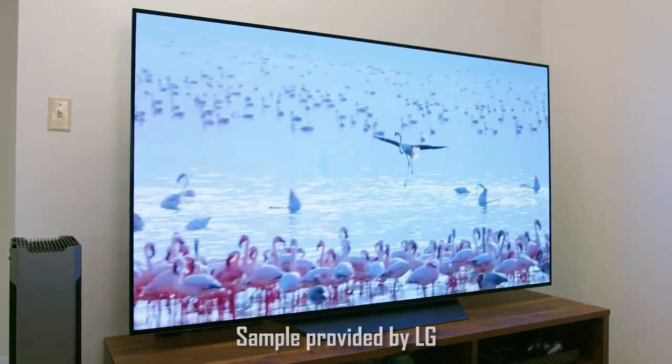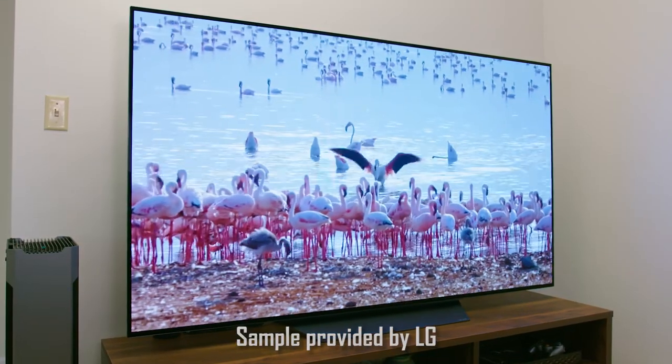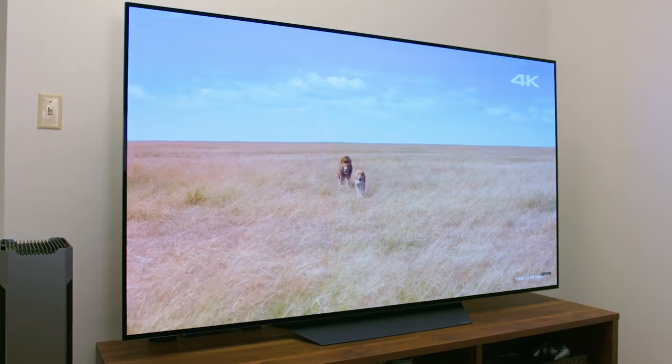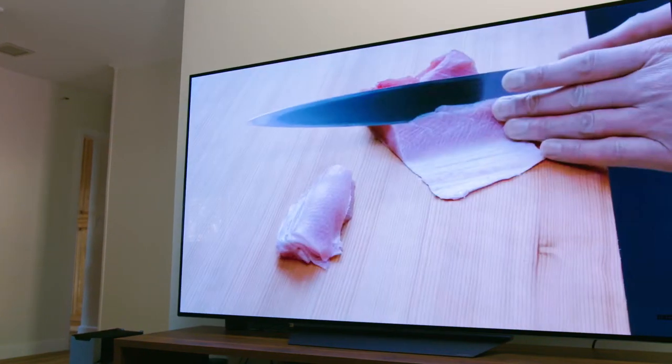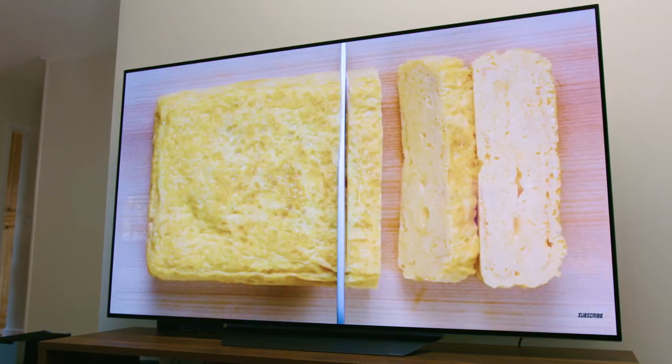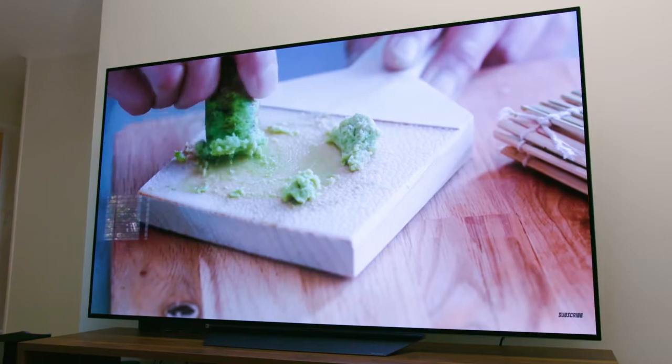LG recently sent me a sample of their C9, their OLED 4K C9 TV. This is the successor to their very popular C8 model from 2018 — this is the new 2019 model. There's already been a lot of content floating around the internet about this TV and how it performs for home theater purposes, watching movies, Netflix streaming, and all that sort of thing.